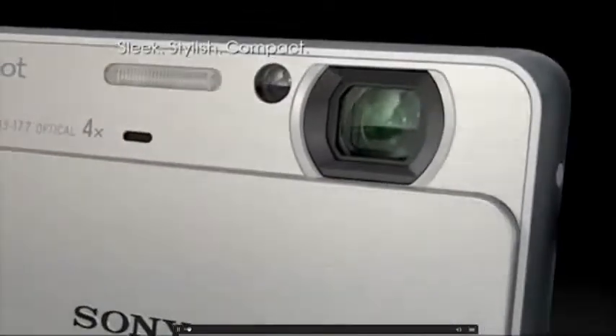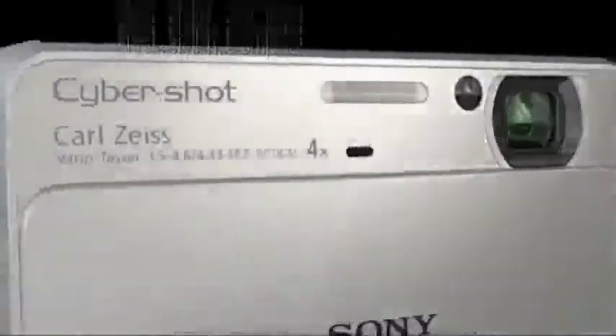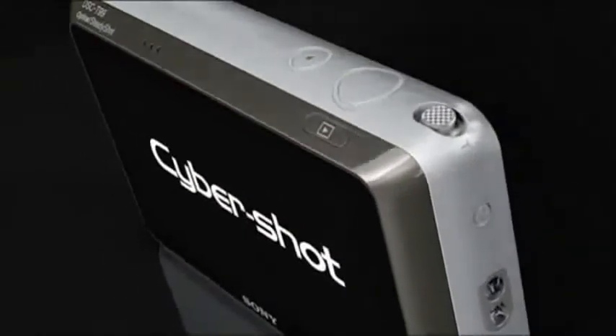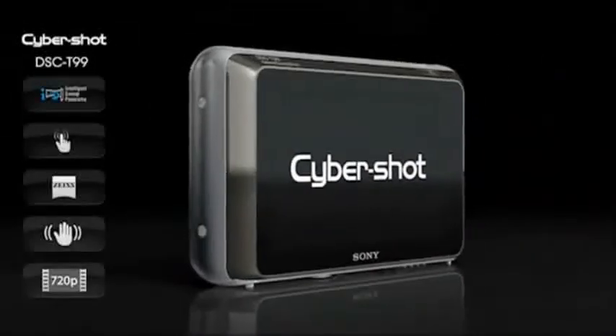The all-new Sony Cybershot is jam-packed with innovations that let you recreate those priceless moments in style. And because it fits perfectly in your pocket, you'll always want it with you.